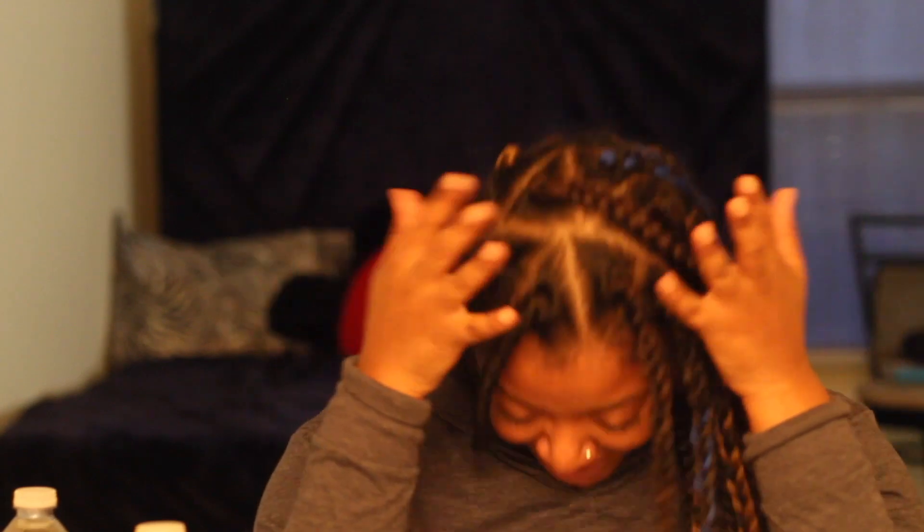Hey y'all, it's me Brandi Christina, and welcome back to my channel. If you're new, welcome to my channel. I have these very messy and loose braids going on right now.